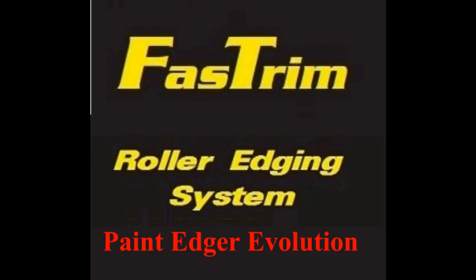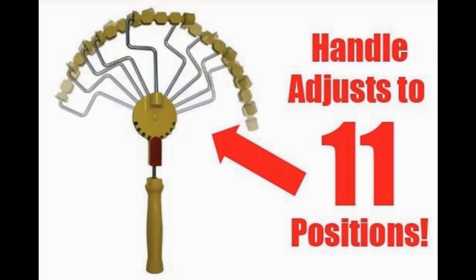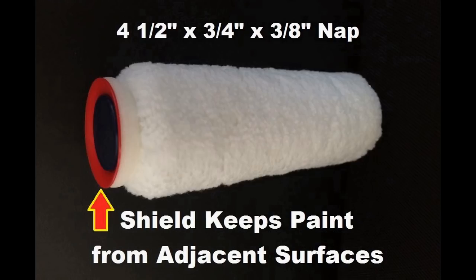The FastTrim paint edging system has evolved. The next generation is up to 60% faster than traditional painting methods. Our new Easy Adjust 11-position jumbo cage frame, in conjunction with our 3/4 inch microfiber roller cover, has arrived.